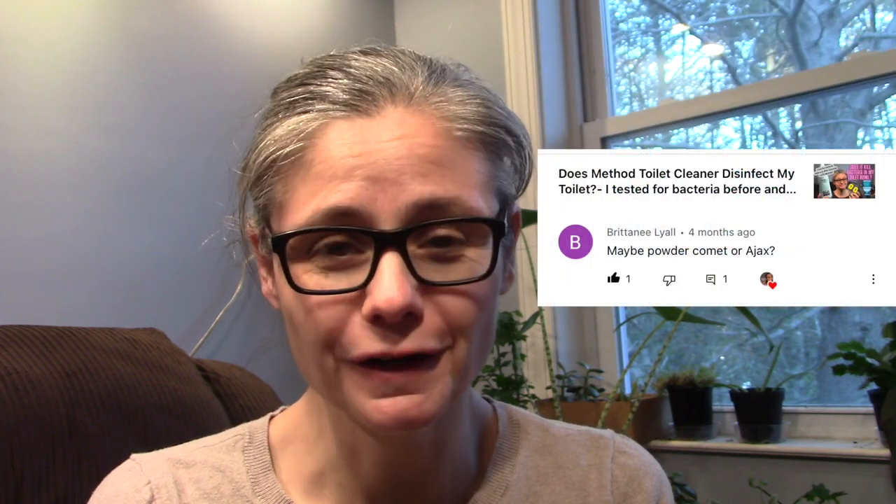Hi everybody. Today's focus is a viewer request — I'm testing how well Comet disinfects my toilet bowl. We had Anonymous Prime, Brittany Lyell, and Ms. Brittany 44 request that I test Comet, so that's what I'm going to do today.